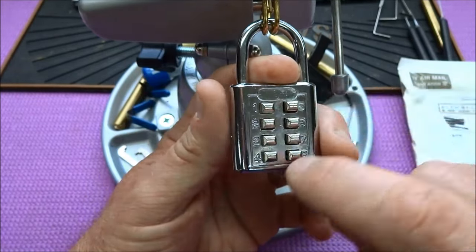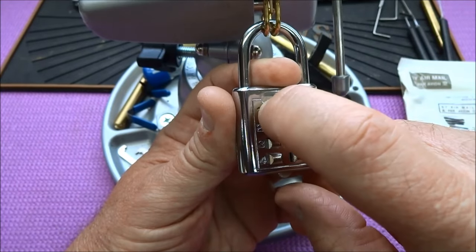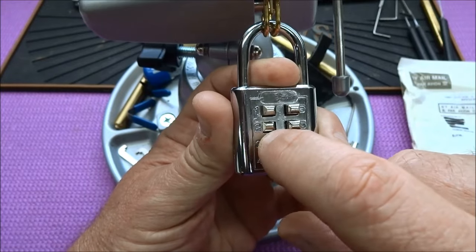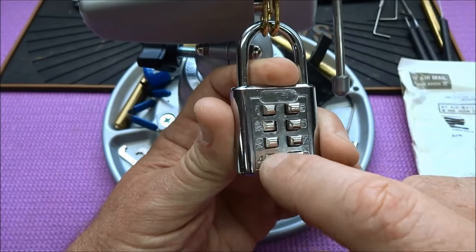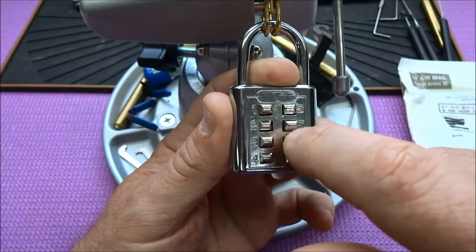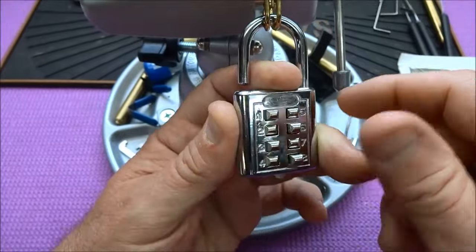Let's just try it — go sequentially, and I think you'll be able to hear it. That was part of the way, obviously all the way, part of the way, all the way, all the way, part of the way, all the way — and there we go. That's how you do it.